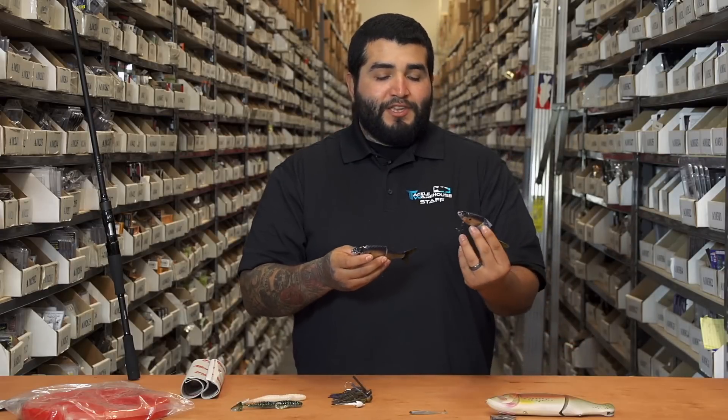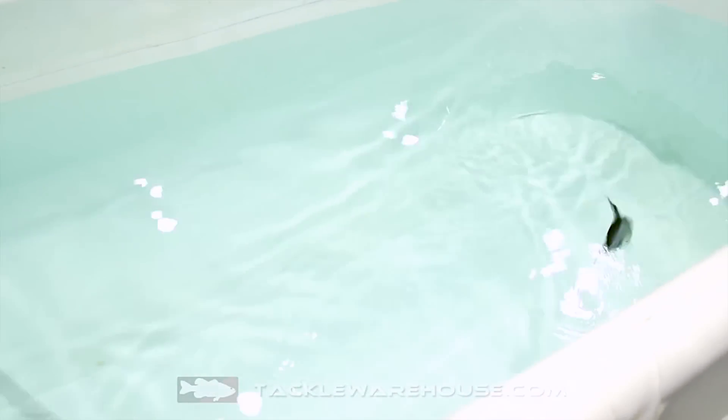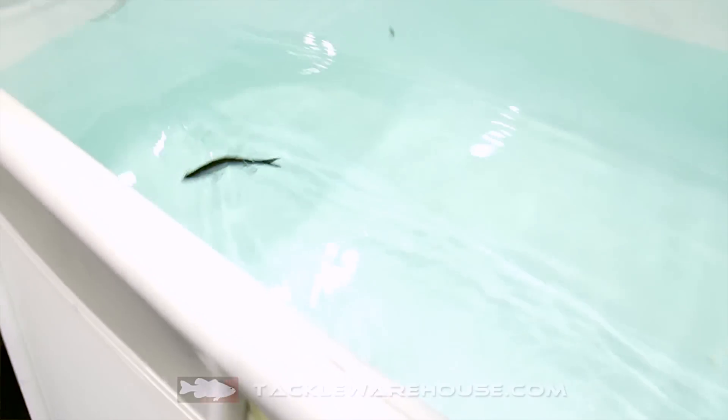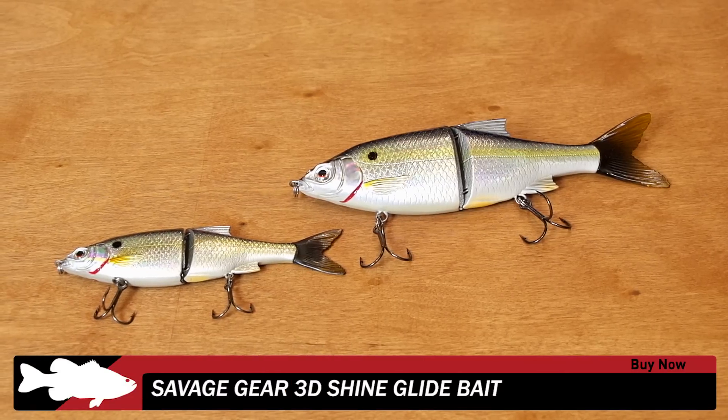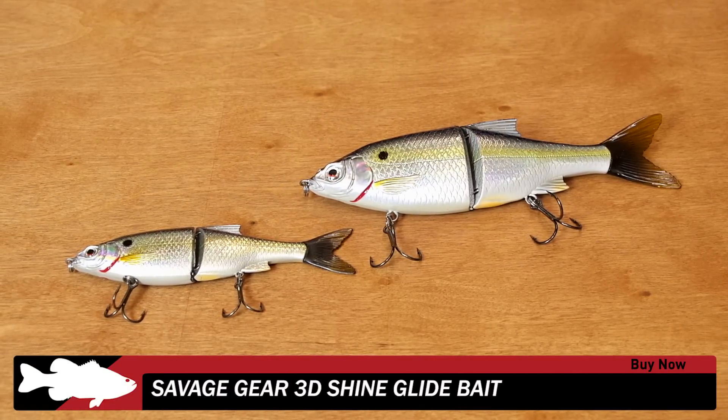New one from Savage Gear — this is their 3D Shine Glide. Another highly anticipated bait, and they're here available for purchase at any point in time. We've got them in two sizes and a few different colors, so be sure to check them out.